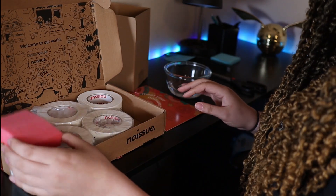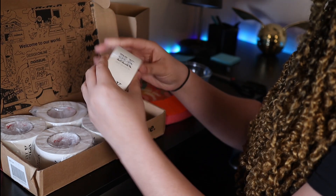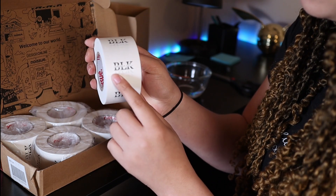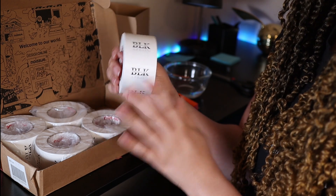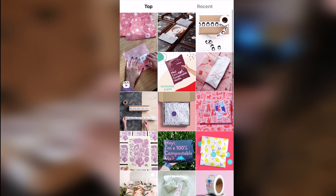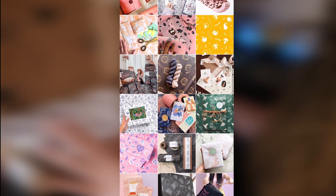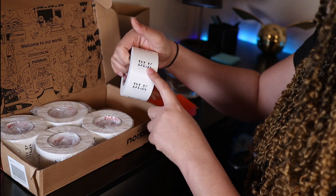I've already opened this one — that is what it looks like. My little logo is right there. Now I am pretty simple, so I just wanted my logo on here. But if you look at the hashtag No Issue or hashtag No Issue tape, there are some very creative designs on there which blow me away. But I'm very simple when it comes to designs and logos, so there it is.